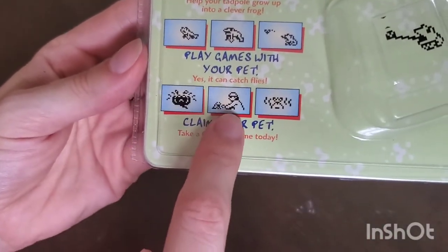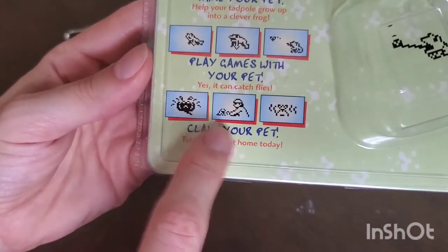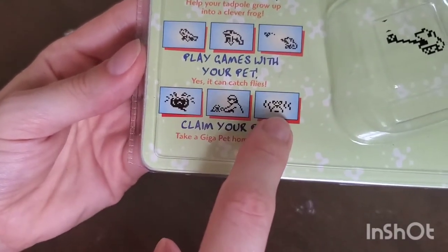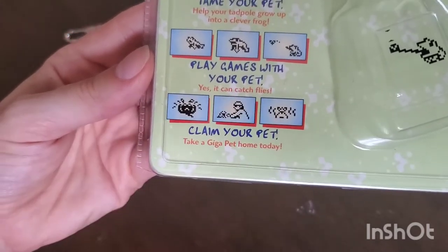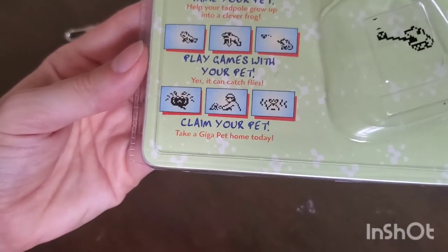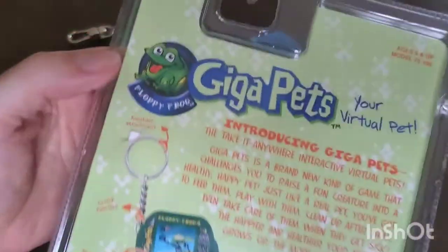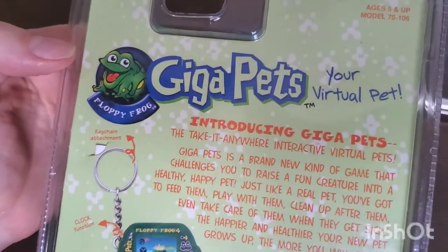It says 'claim your pet,' and there's this image of a terrifying man in a tacky hat who has captured the frog. The frog is upset and now it's in this bag with little lines coming off of it — like maybe it's smelly and dead. I don't know what that's about — you guys tell me.